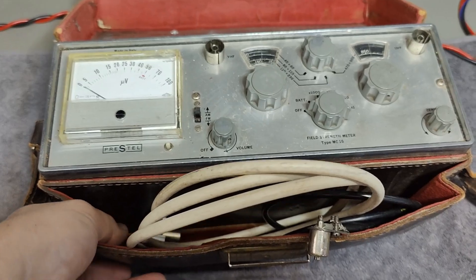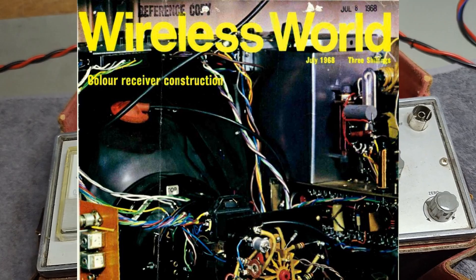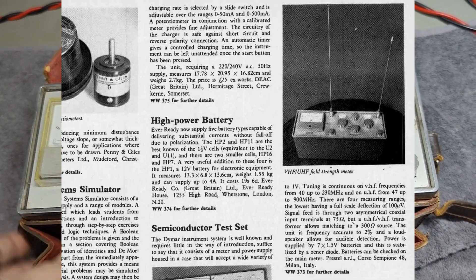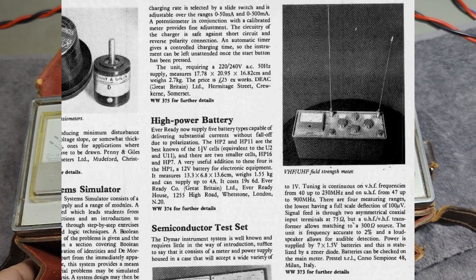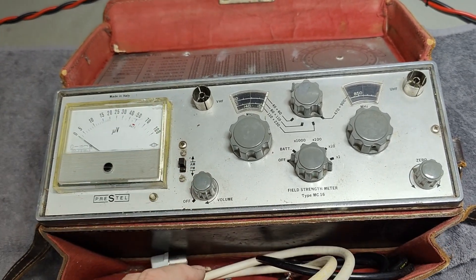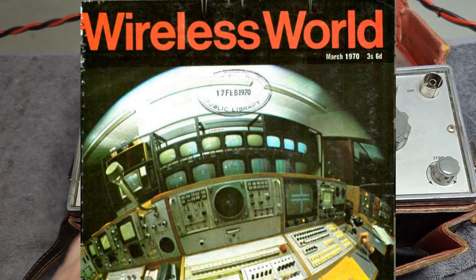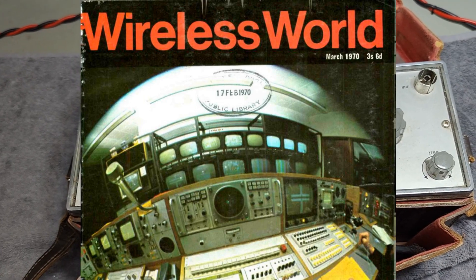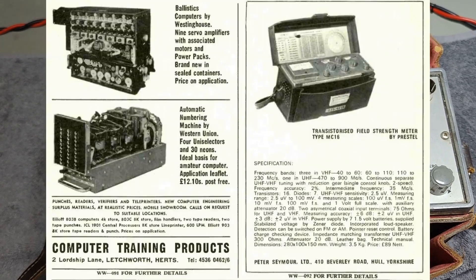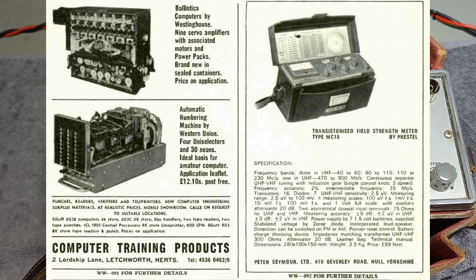This one was announced in Wireless World 1968. For the first time we found a nice little article in this magazine which tells a little bit about what it can do, with a little picture and all that kind of stuff. Two years later, also in Wireless World 1970, there is a bigger and better article that explains a little bit more, with a better picture.